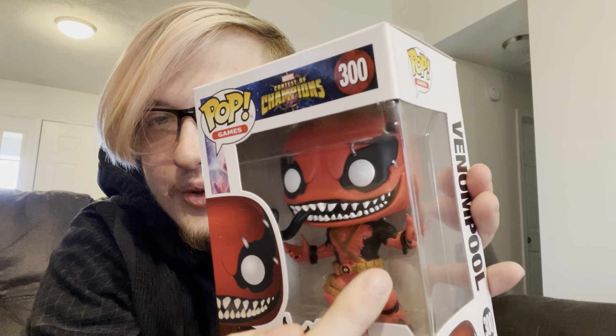Second one is Contest of Champions Venom Pool — Venomized Deadpool. Look how sick that is. He's got little claws on his hands, a black tongue, and his outfit looks like it's hanging on by a thread. You can see where the little stitches are to hold it. One of my favorites, not gonna lie.